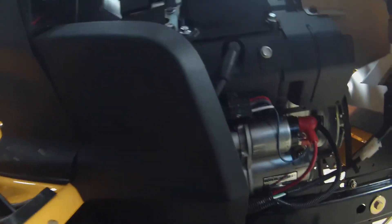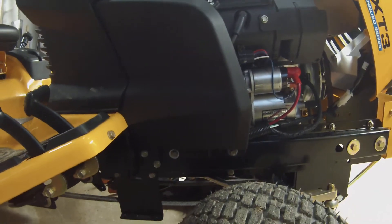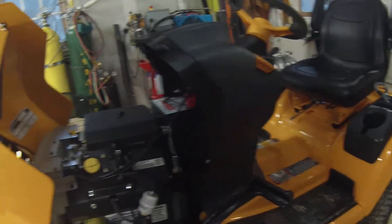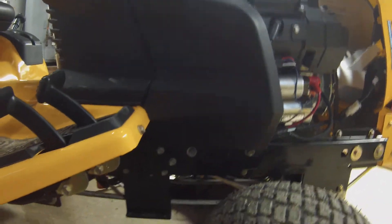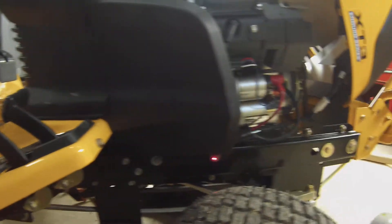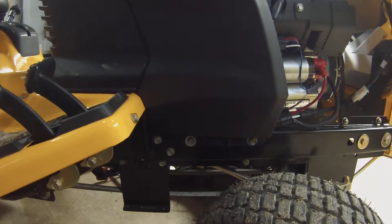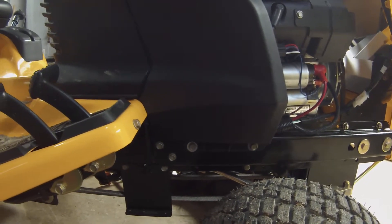To start with, I was examining where I could possibly bolt on this front end loader, and one of the things I had to determine was where the impact would be for the wheels and on the other side for the brake. What I determined was there are two self-tapping bolts right here — this might be a little dark, but right here and here are two self-tapping bolts that Cub put in.